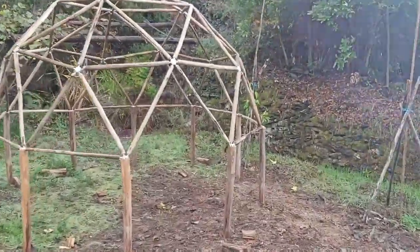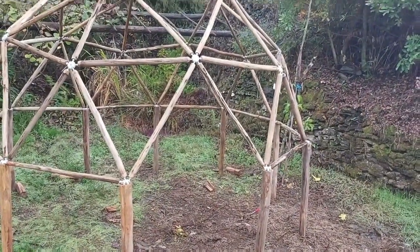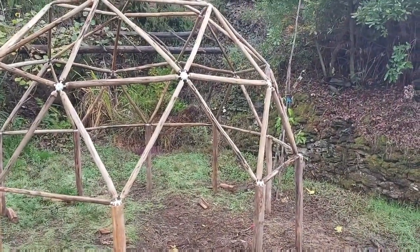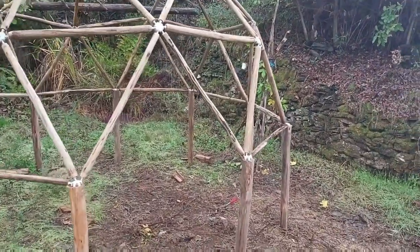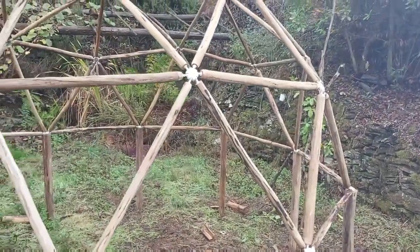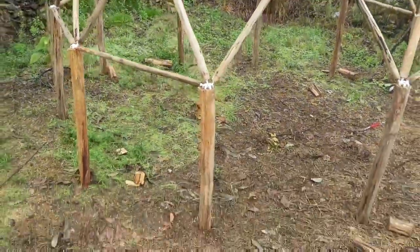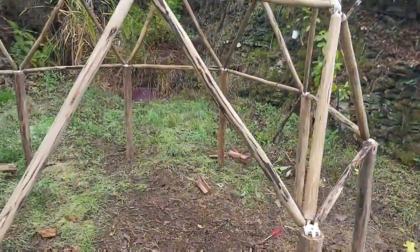It's morning. We managed to get this dome up just before it got dark last night and I'm very pleased with it. It's a nice little three-meter dome. We've set it on these plinths and I think it's going to be perfect for our chickens.